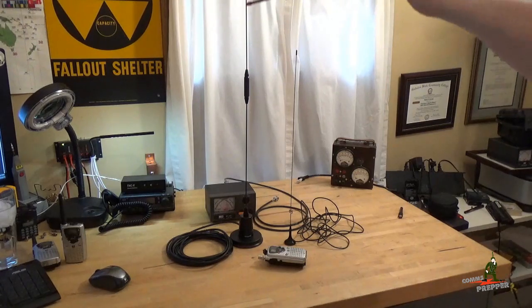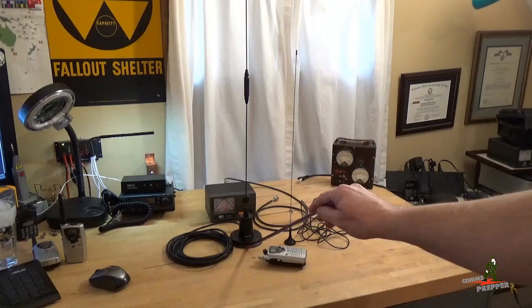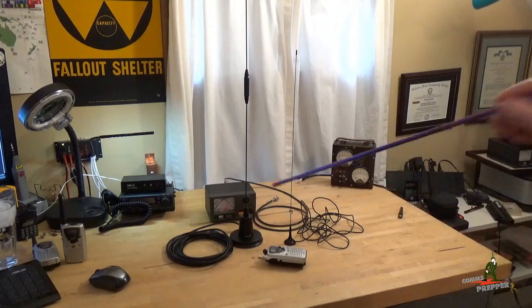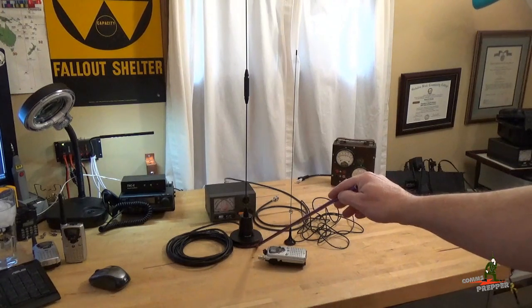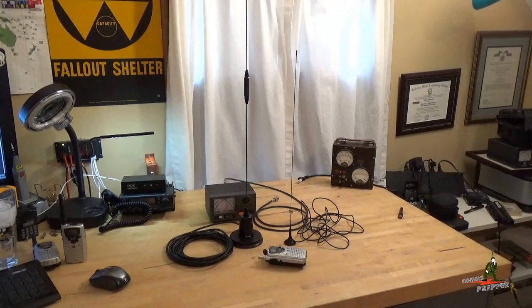You have a nice commercial grade thick antenna element. Again, you have an NMO mount with a quality magnetic base, unlike the little tiny magnets you get. So you put this on the car and you're doing some speed — this isn't going to blow off. It has a nice rubber gasket on the bottom to protect the paint finish of a vehicle. You can also use this antenna in a base configuration.